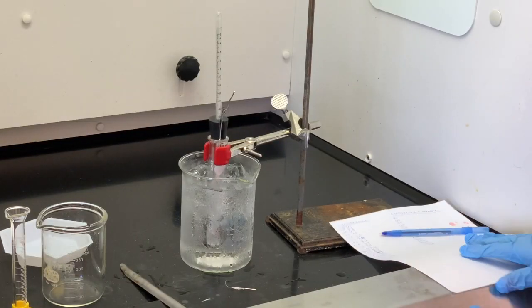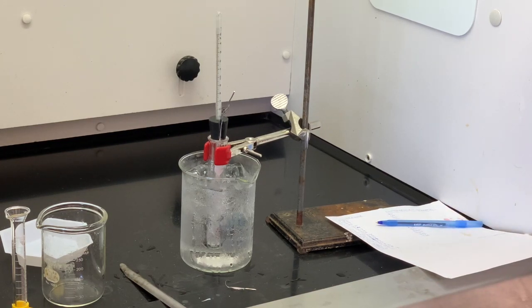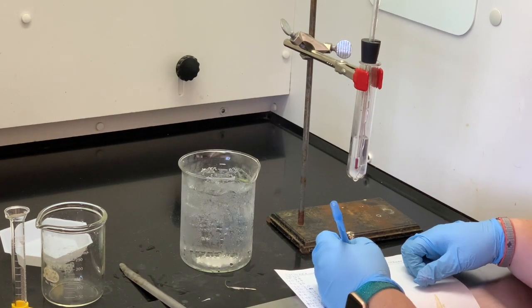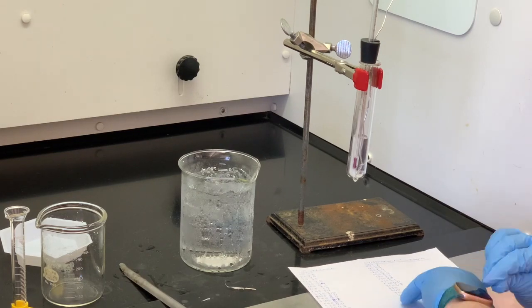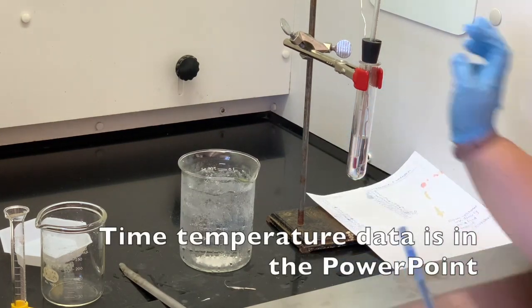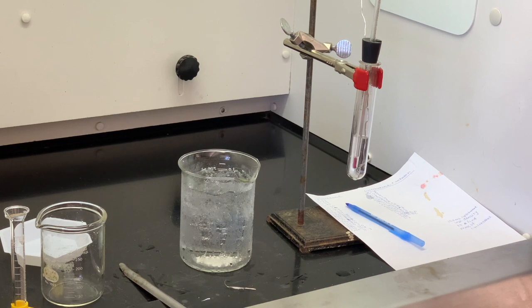Our solution is frozen now, so I'm going to take it up out of the ice bath and monitor the temperature every 30 seconds until we've reached about 10 to 12 degrees. Our temperature is now about 11 degrees Celsius, so I'm going to stop taking the temperature. You do have enough data to plot and find your experimental freezing point of the solution. You're going to use that freezing point of your solution for calculating the molar mass of your unknown.